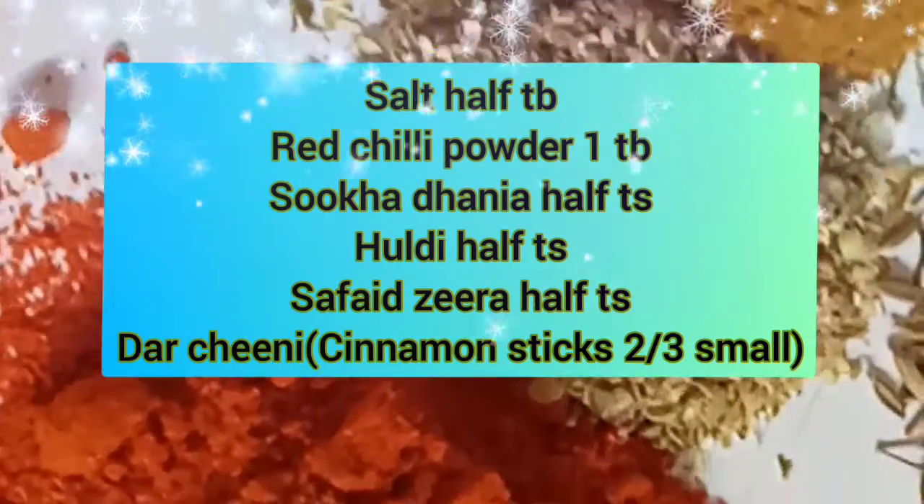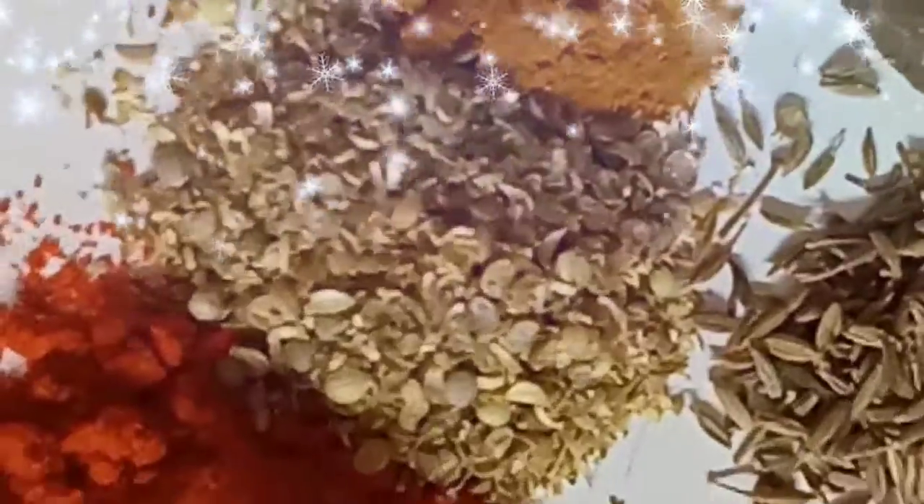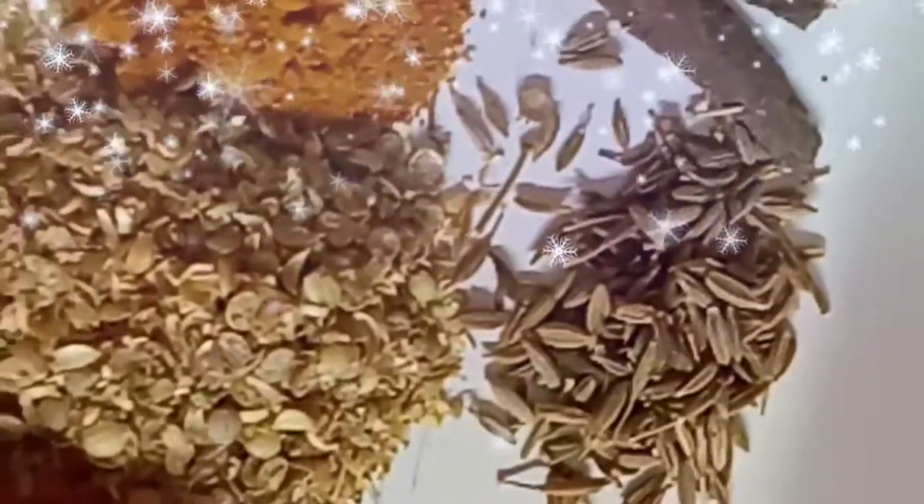We have to add one cup of water. Then add: 1 tablespoon salt, 1 tablespoon red chili powder, half teaspoon haldi, half teaspoon safed zeera (whole and roasted), half teaspoon ginger garlic paste, and 3 small pieces of cinnamon sticks. Add it all in and add half a cup of water. Cook for 15 to 20 minutes on medium to low flame.